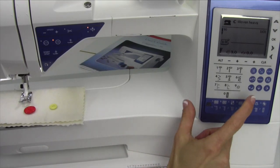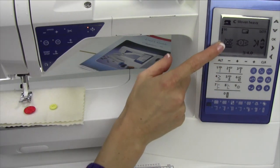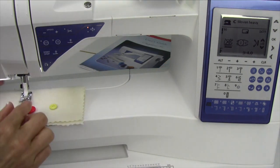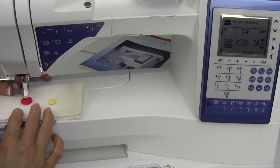To sew on buttons, start off by selecting stitch number nine. When you do that, you're going to notice that there is no presser foot recommended — a big X through it. So take the presser foot off. We're going to use just the ankle to sit down on the button.